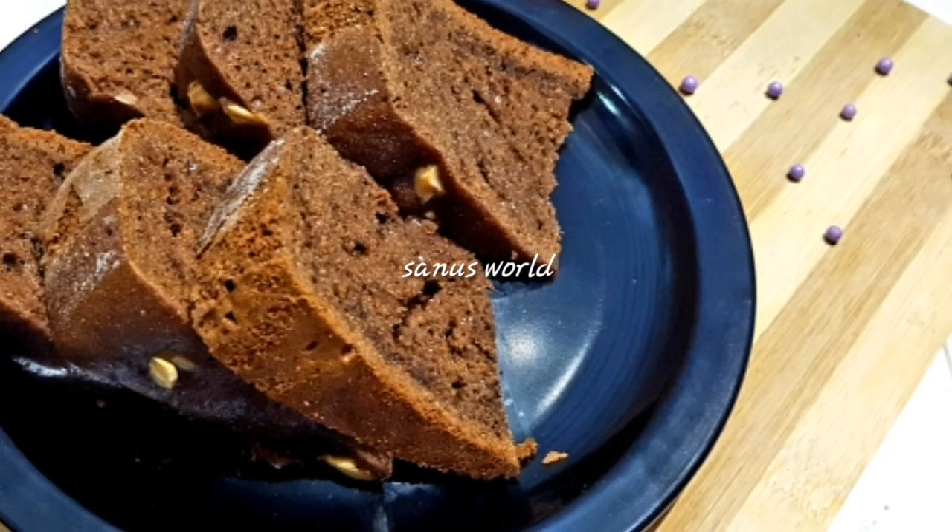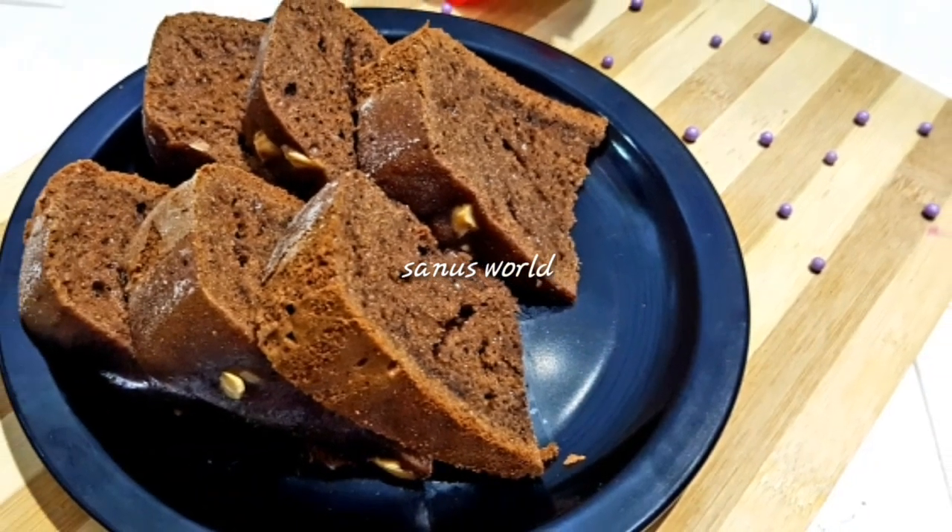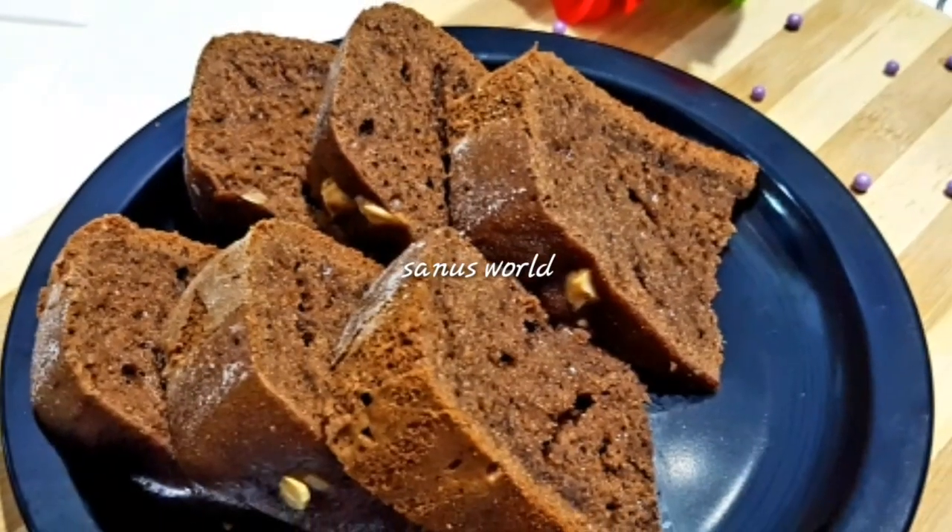Hi friends! I have a recipe for the rest of the chocolate cake.